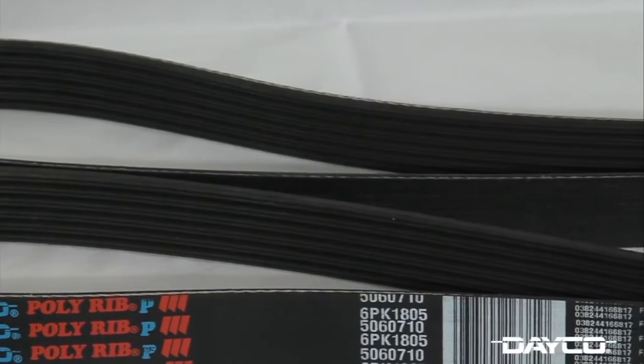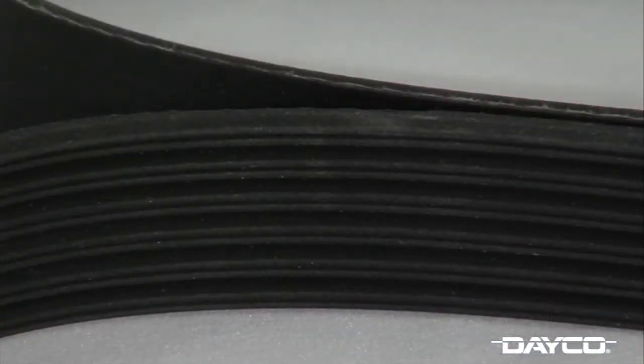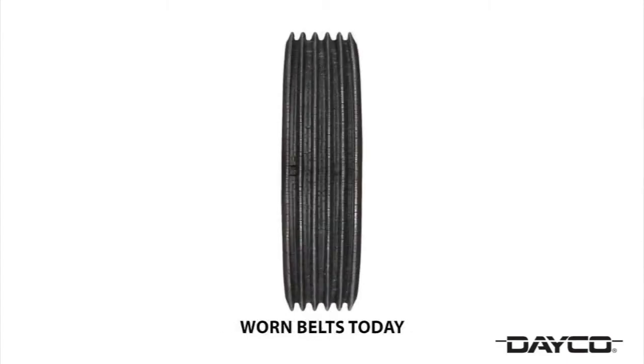Most belts today are made with EPDM compound that is designed to last longer and is stiffer by nature. These belts resist cracking unlike the older OE belts, but they do wear — they lose rubber like a tire.